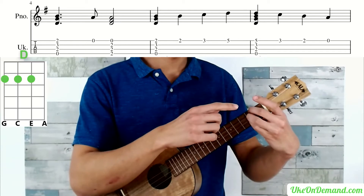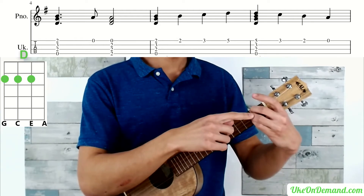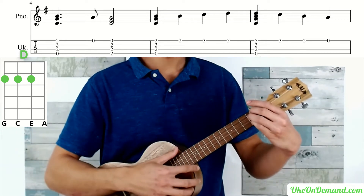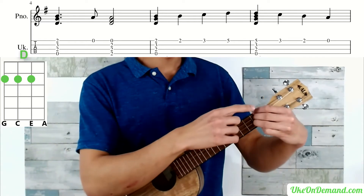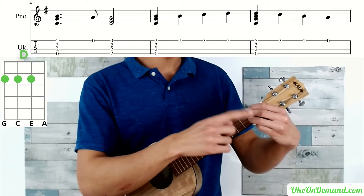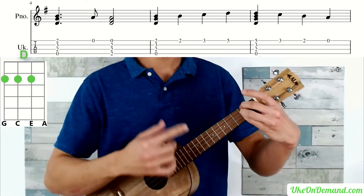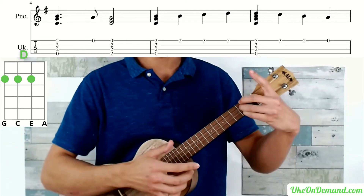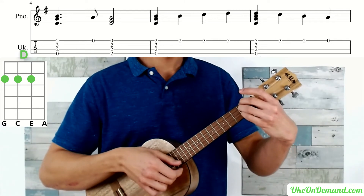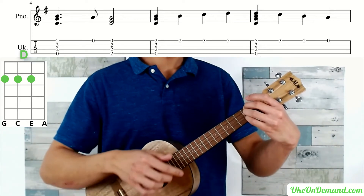Then you're going to move into a D chord: middle finger on the second fret of the G string, ring finger on the second fret of the C string, and pinky on the second fret of the E string. You can also use index on the second fret of G, middle on second fret of C, and ring on second fret of E, or even a barred version of D. In this tutorial I'm going to stick with D using the pinky. After you make that D chord, pick open A, then strum the entire D chord.